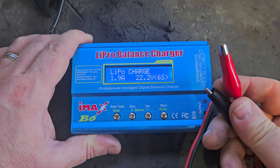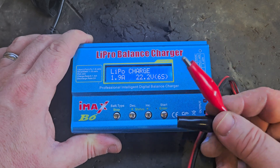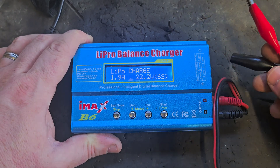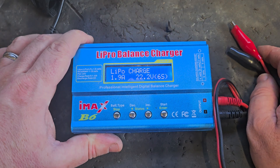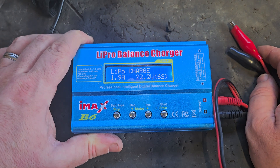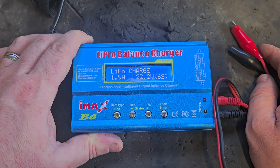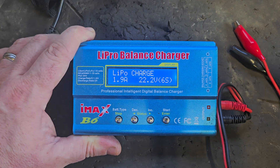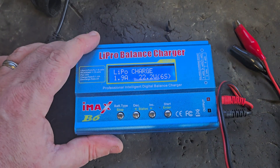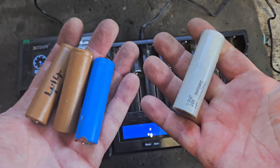The primary use I'd have for this device is recovering a low bank of cells — maybe more than one — or trying to even up cells in a pack so that the charger recognizes it. Cell imbalance is one of the biggest causes of battery failure. Some people think it's dead cells, but sometimes it's just cells that fell a little too low. If you balance them up, they'll last a long time.